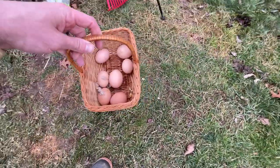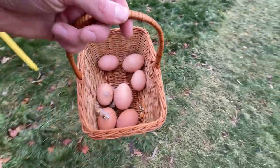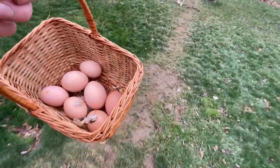I laid the eggs down here on the ground while I was in there doing the nesting boxes, and I don't think this is how many I had in there. Here's seven eggs — I think something happened to some of them.